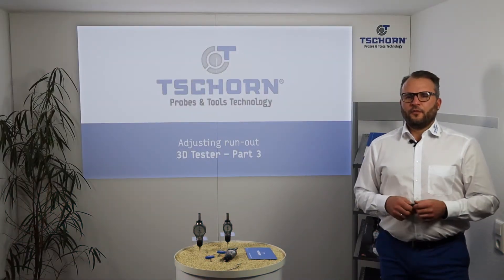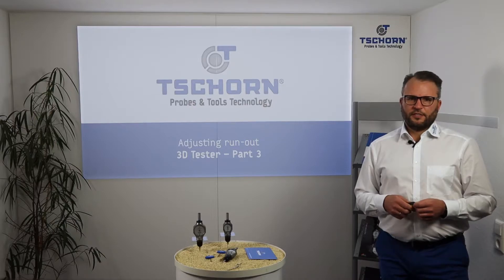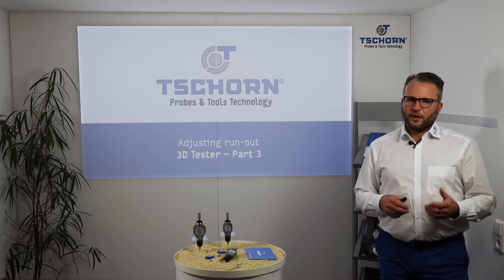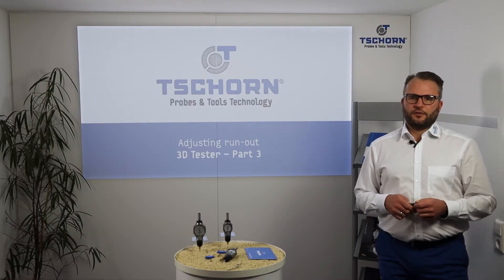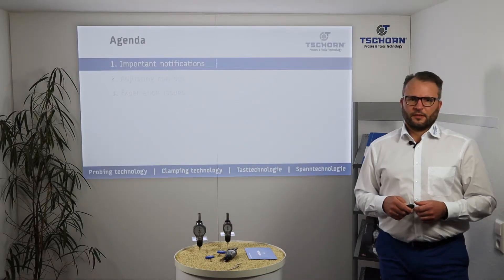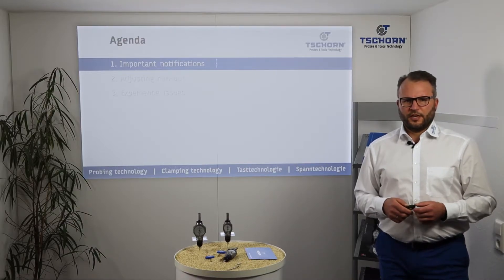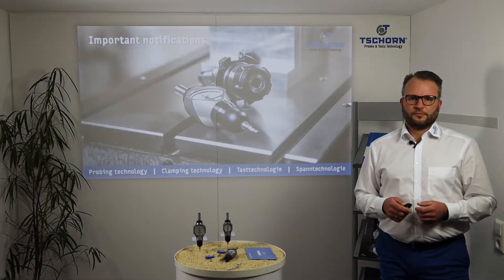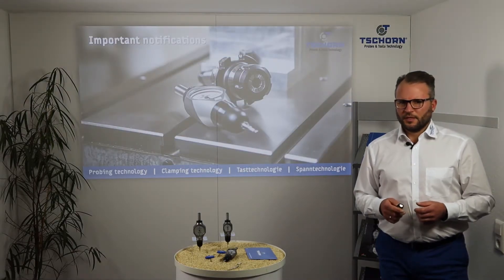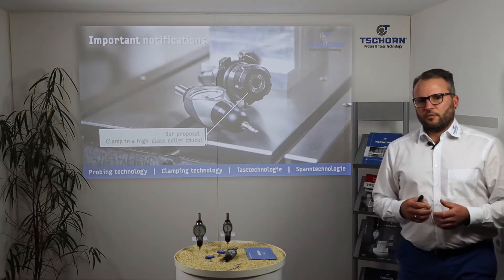Hello and a very warm welcome to our next part of 3DTester technical training. Today we are about adjusting run out. First, I want to show you some important notifications before adjusting run out.